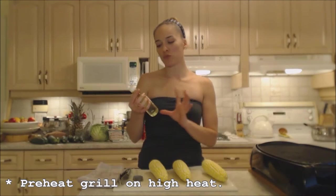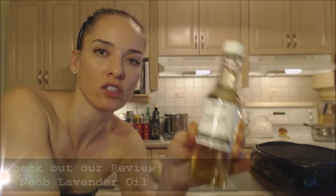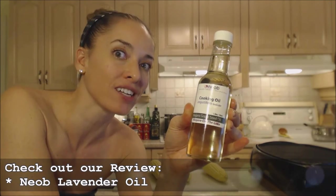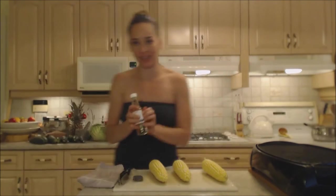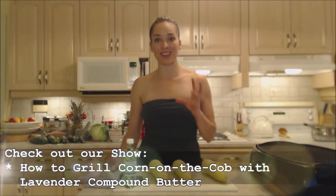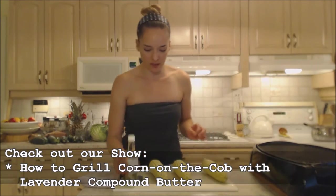So I'm using this beautiful cooking oil and it's from Neob Lavender — it's grapeseed oil infused with angustifolia lavender. It smells amazing, it tastes delicious, and it really will give a nice flavor to your corn. Now corn is really, really tasty with lavender. Make sure you check out my recipe for how to grill corn with a compound lavender butter. That was really stellar and this is equally as stellar.